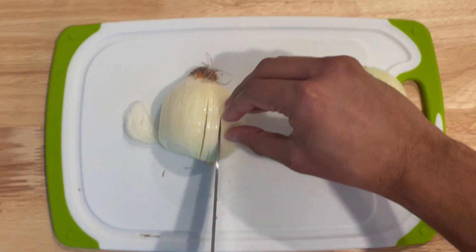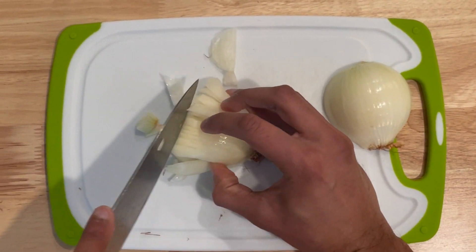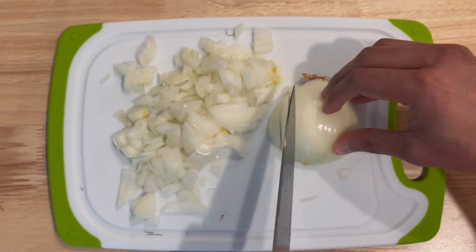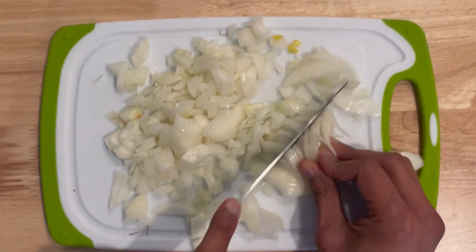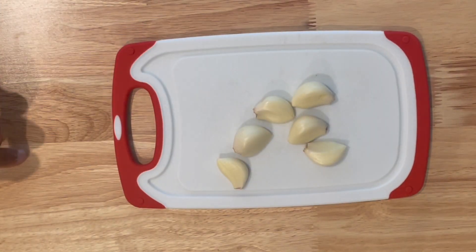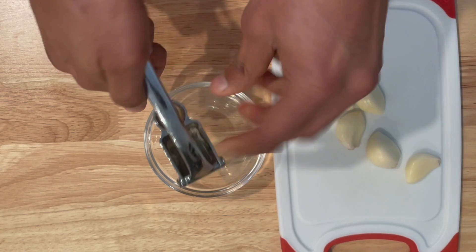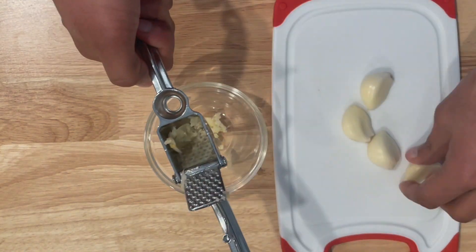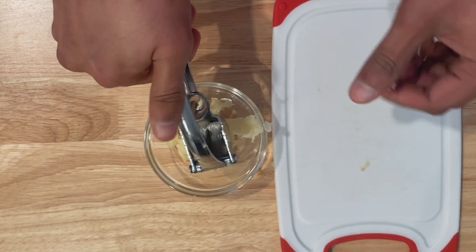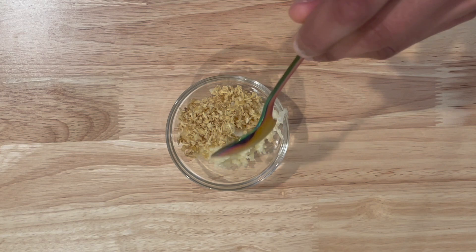Dice one onion and set it aside. Take six cloves of garlic and either mince them using a knife or put them through a garlic press.